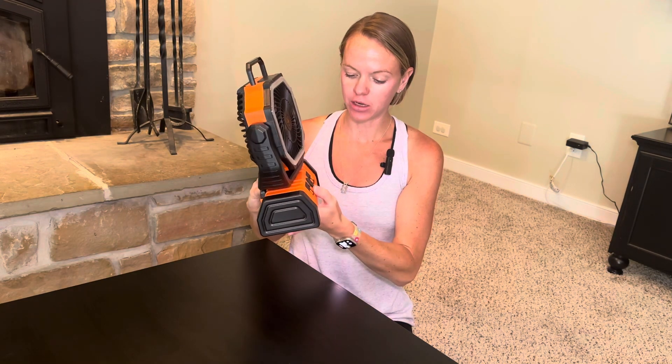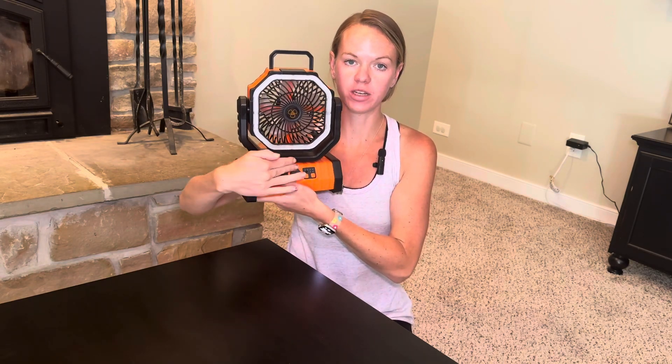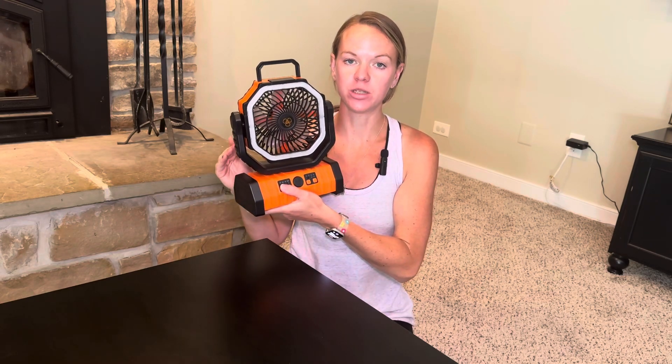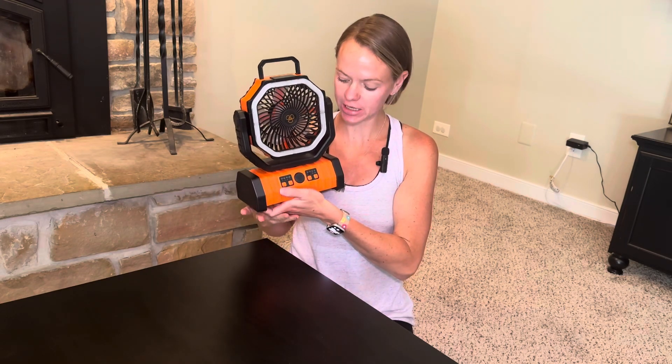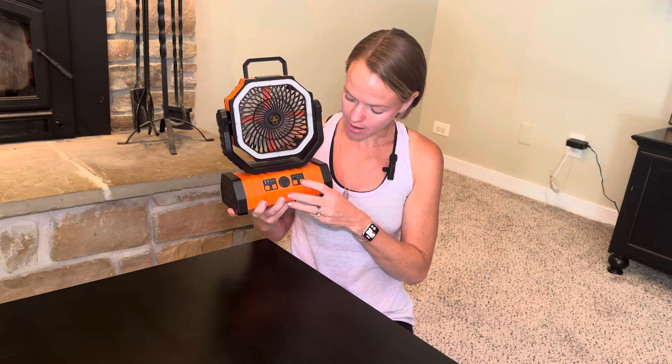You can also turn this into nighttime mode, so if you don't want to see all those lights on the front — say you're using it in your bedroom — you just hit the nighttime mode right here and all the display lights will turn off. If you press something they'll turn on for just a few seconds so you can see what you adjusted, but otherwise they're completely off.